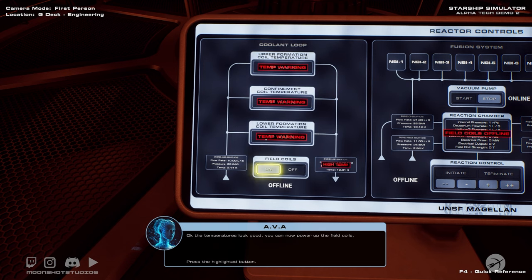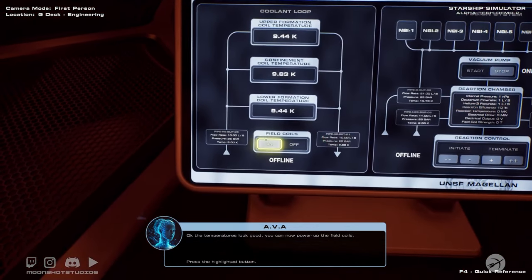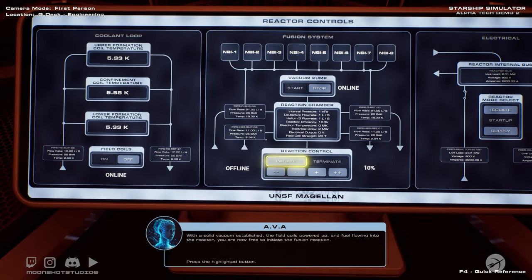The temperatures look good, so you can now power up the field coils. With a solid vacuum established, the field coils powered up, and fuel flowing into the reactor, you are now free to initiate the fusion reaction.